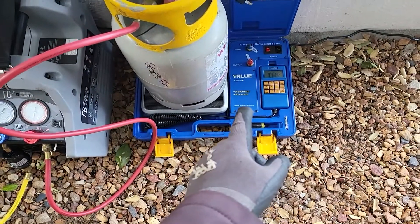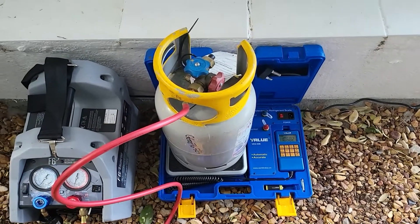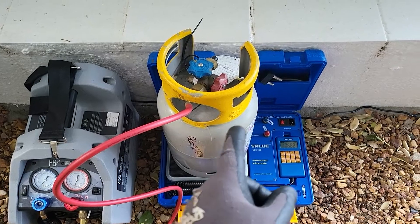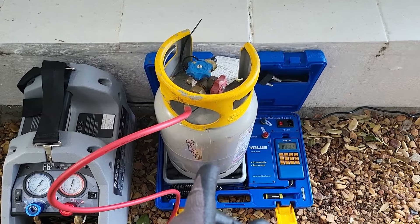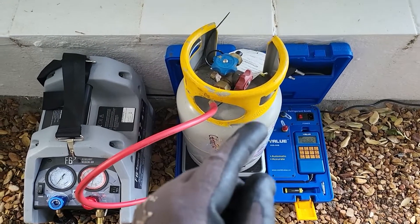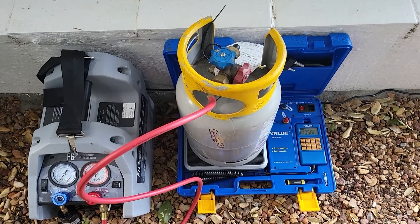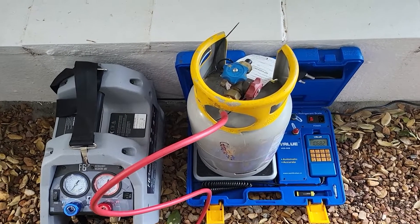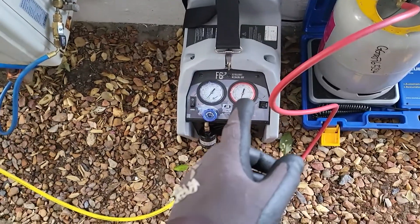We've got a valve scale to work out exactly how much gas is being recovered. By recovering and measuring the gas, you can see exactly how much was in the system and whether it had been undercharged or if there's potentially a leak. That is a very important process — it really helps when doing compressor changes to diagnose exactly why the compressor failed.